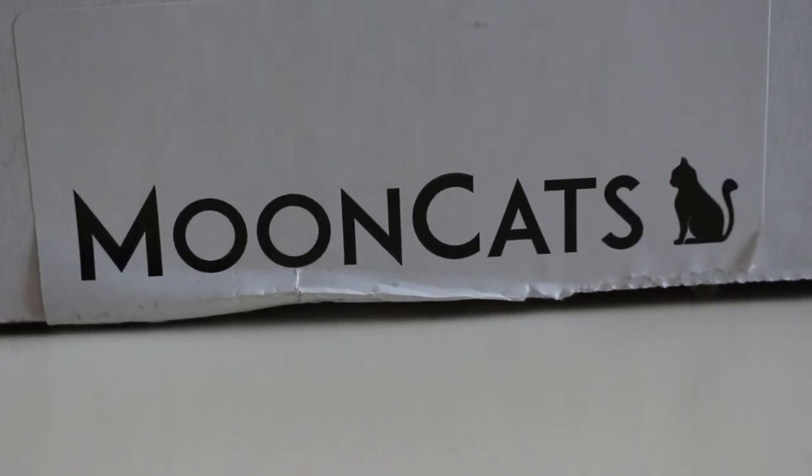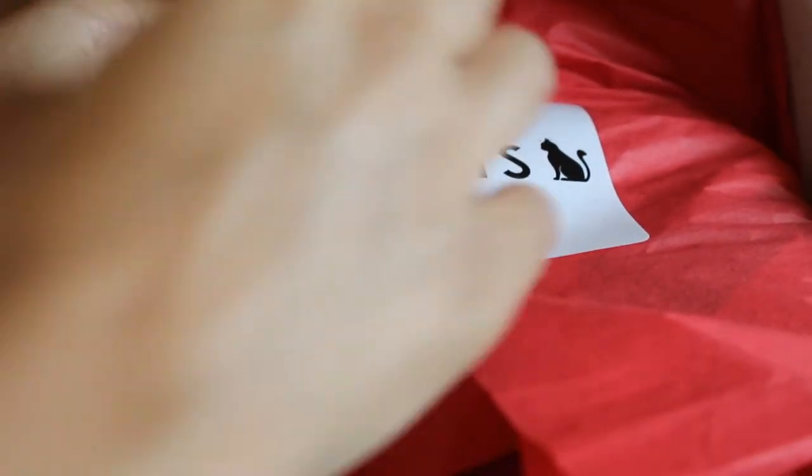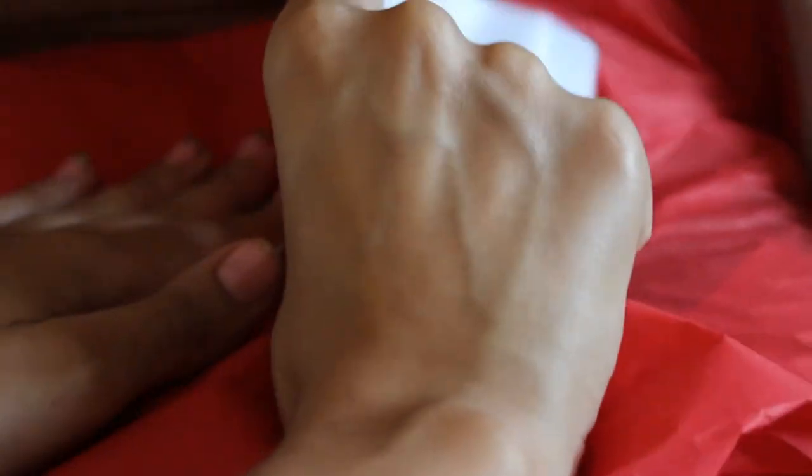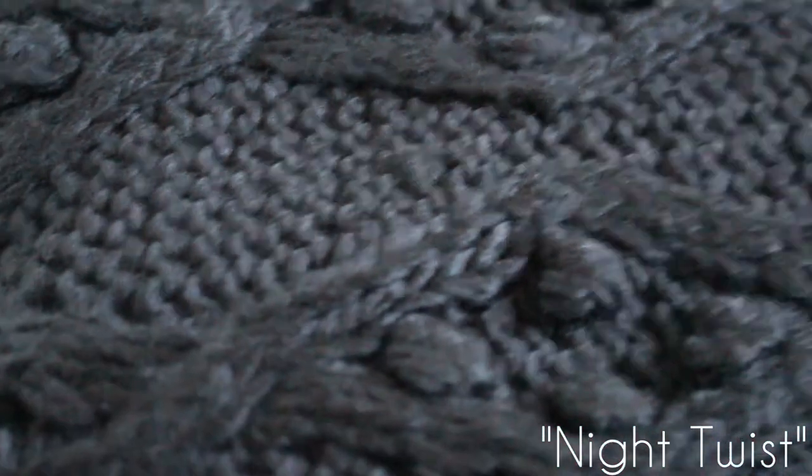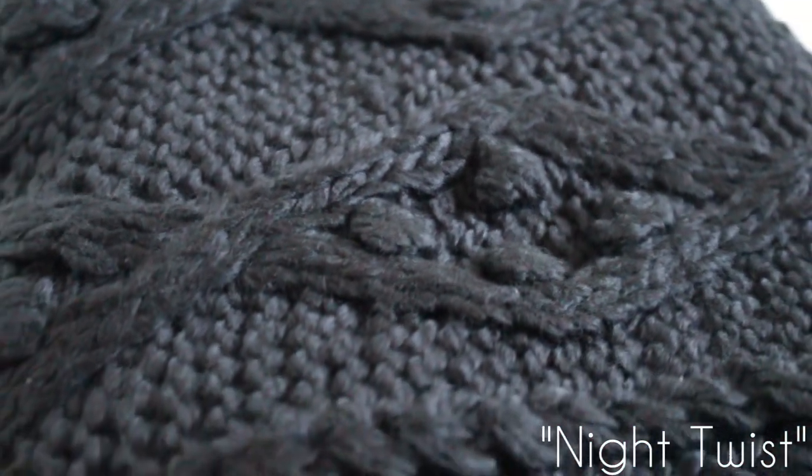The review I have for you today is Mooncats. Mooncats is an online store that sells luxury scarves, head wraps, gloves and pretty much any winter accessory. Actually I can't even say just winter related because they do sell lightweight scarves which are awesome year round.